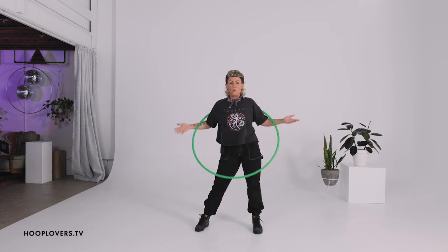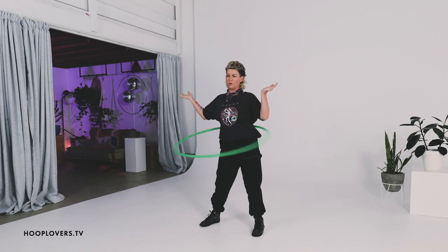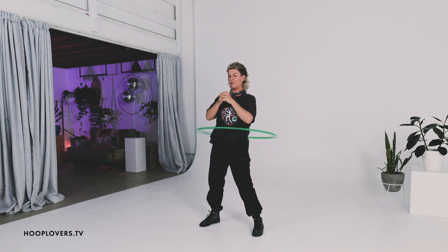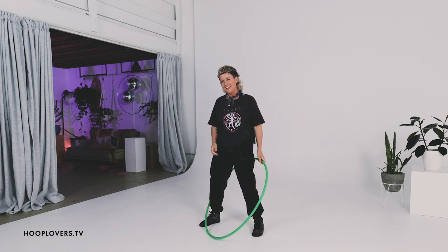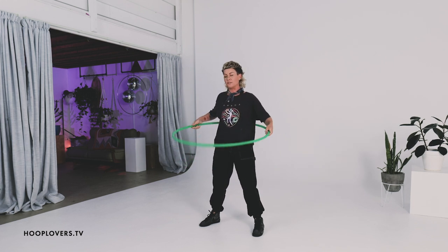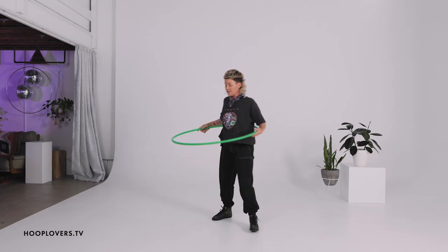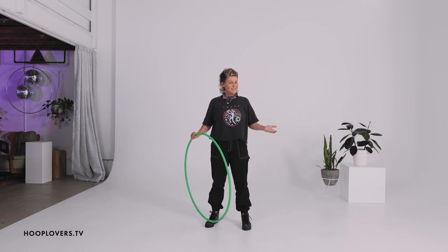So grab your hoop and let's try one of those possibilities right now. Let's say we start on our waist. One of the ways that we can start to create our own possibilities or our own pathways is to think about where the hoop could go. The hoop tends to go down, but sometimes it can go off to the left side, sometimes to the right side, it could go straight up, it could spiral up — there are many different ways.